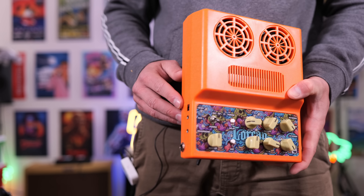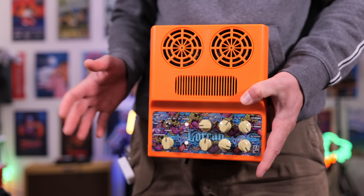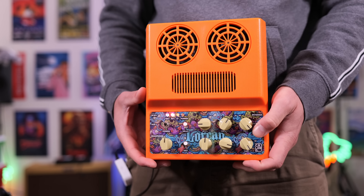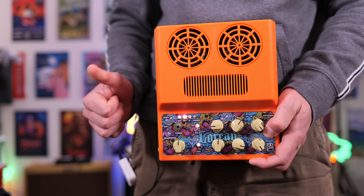I'm next going to share with you everything you need to know about the Kaelin Lorcan amplifier. We get an 18-volt DC power supply input, and this does come with its own external power supply. You can charge the internal battery and run it without being connected to the wall. After several hours of use I'm down to 50% battery. I like the fact there's an indicator on there.